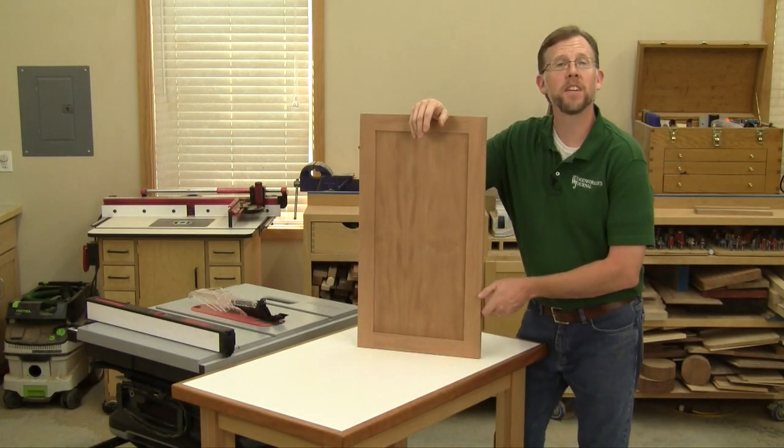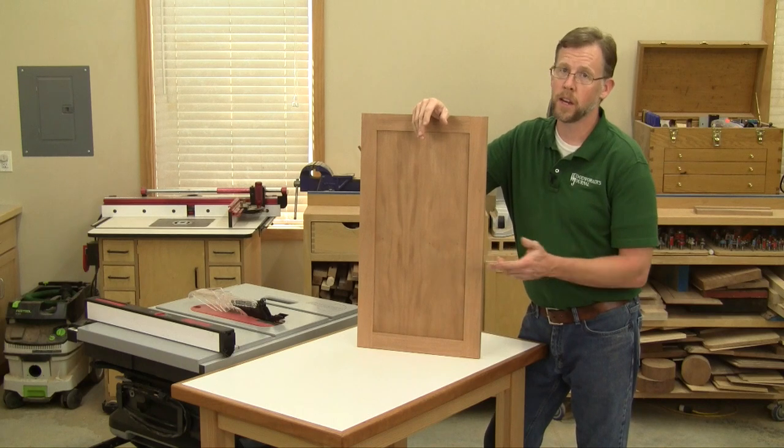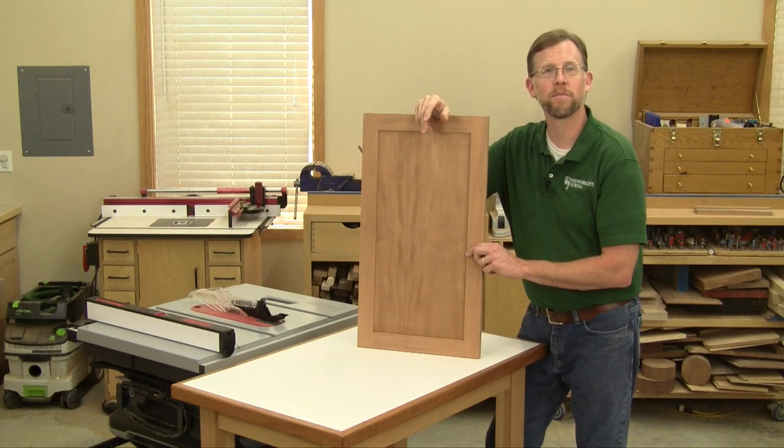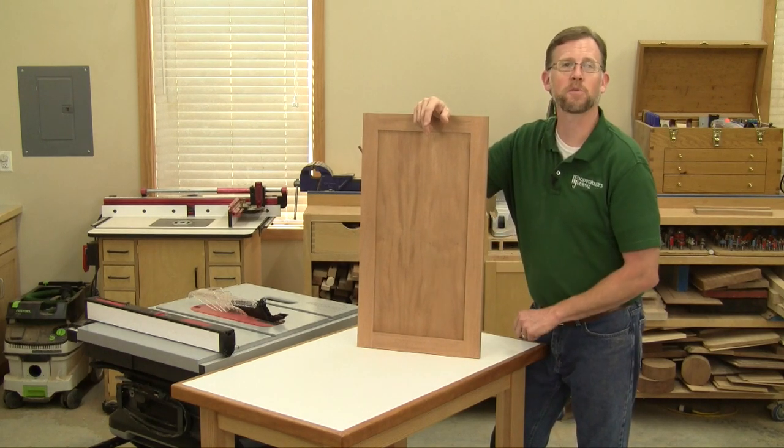So there you have it — tongue and groove cabinet doors. They're quick, strong, and adaptable to many styles, and all it takes to make them is a table saw. I hope you'll give them a try on your next cabinetry project. Thanks for watching.